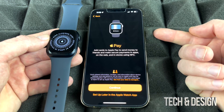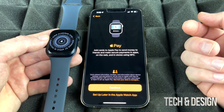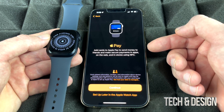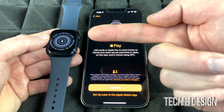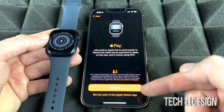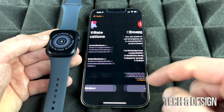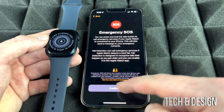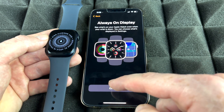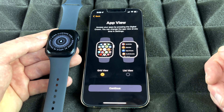This is a pretty cool feature — you can pay using your Apple Watch. But if you don't have that set up on your phone already, most likely you're not going to set it up on the watch either. You can always set that up later in Settings. To pass that part, just continue on.